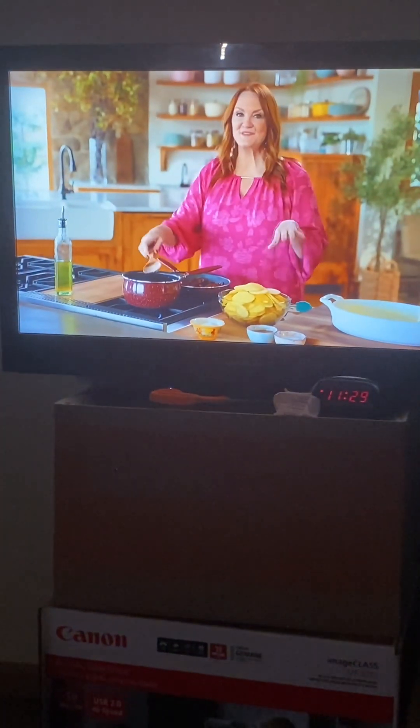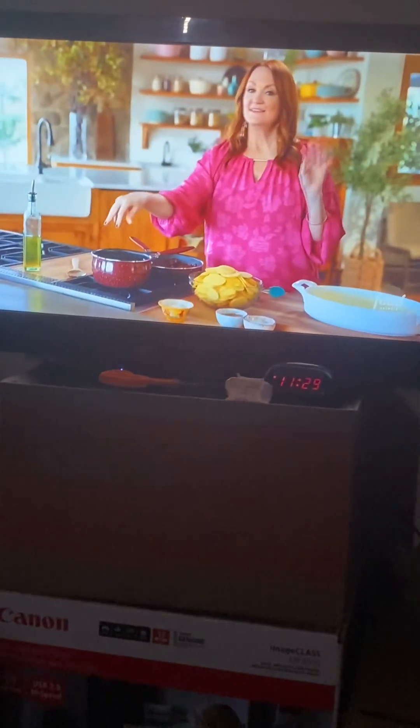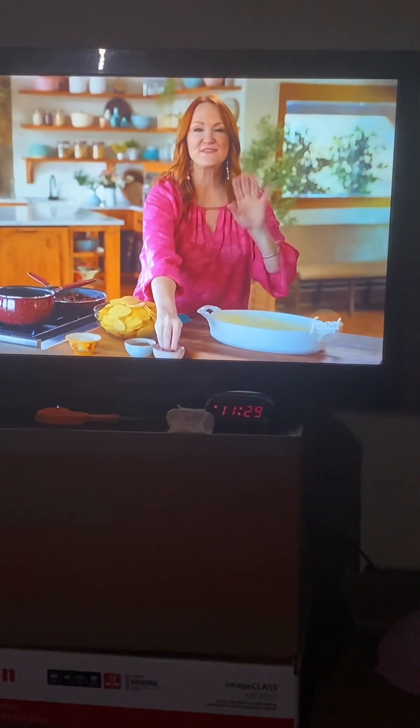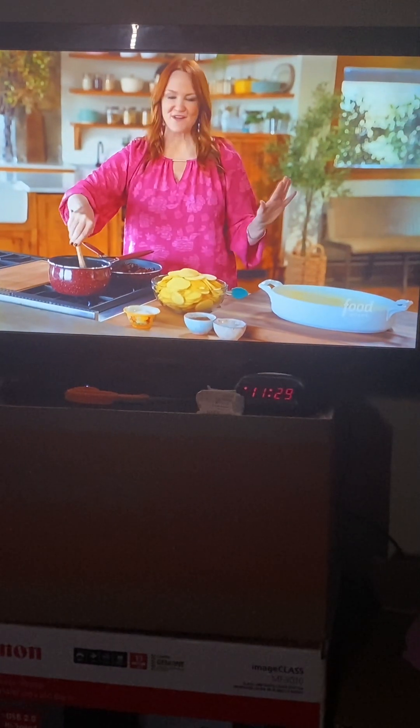Now that dessert's done, I'm going to move on to the dinner dishes themselves. And first, I'm going to make potatoes — not just any potatoes, scalloped potatoes. Not just any scalloped potatoes, over-the-top scalloped potatoes. These are incredibly delicious. You are going to absolutely fall in love.